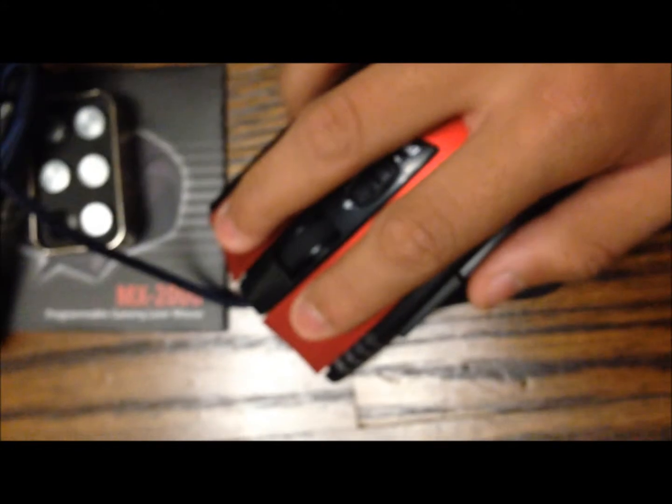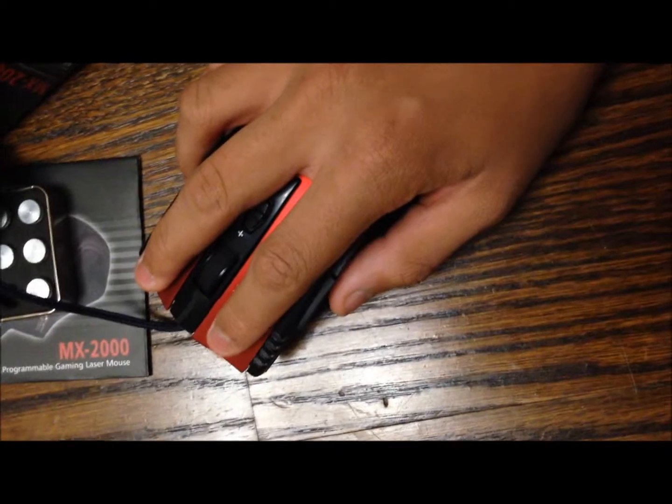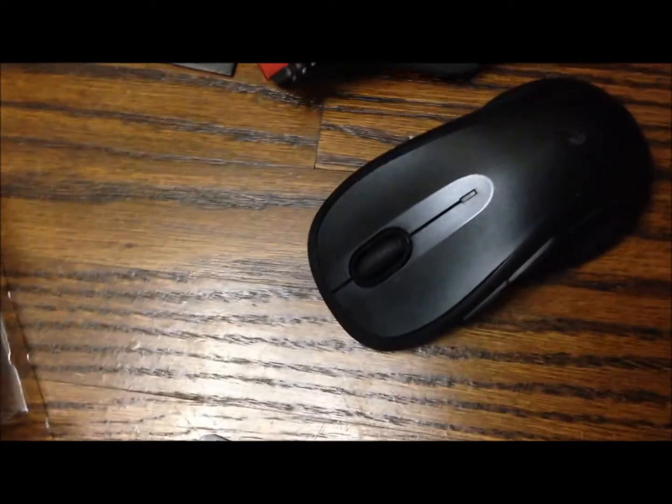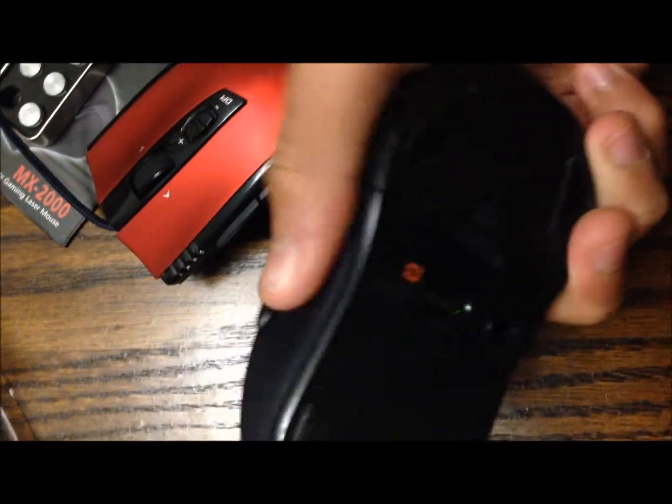My first impressions of this mouse: it feels really nice in the hands. You don't have to click really hard — you don't even have to apply that much pressure. You just press it so lightly. It feels really nice on your hand. I'm gonna get used to it because I've been using the Logitech M510, and they somewhat have the same kind of structure. This has an indentation here and here, and the M510 has that as well, so I'm already used to this.